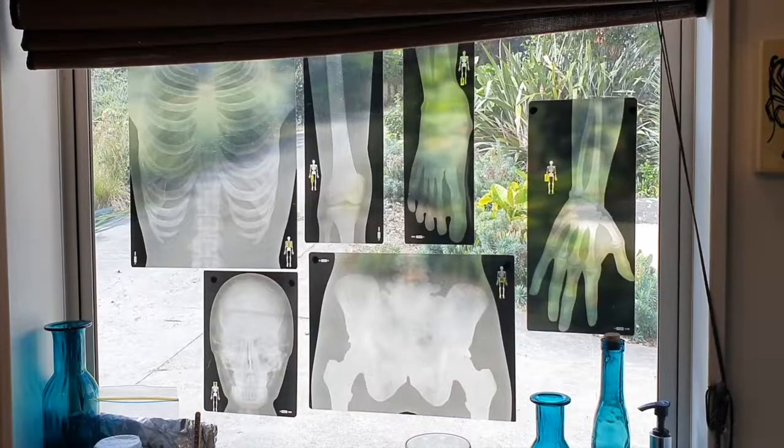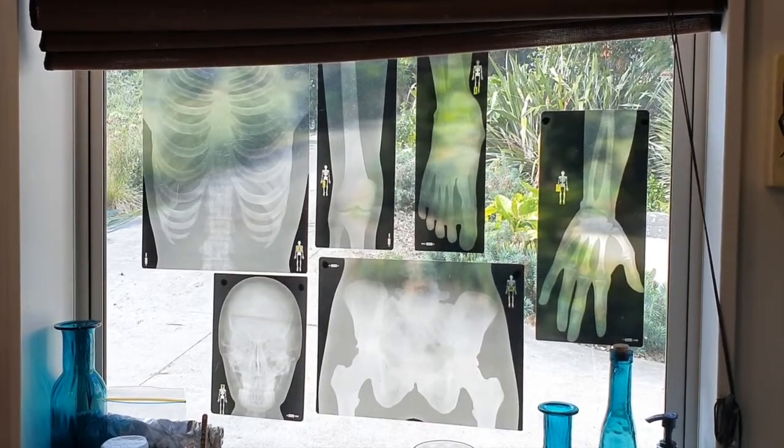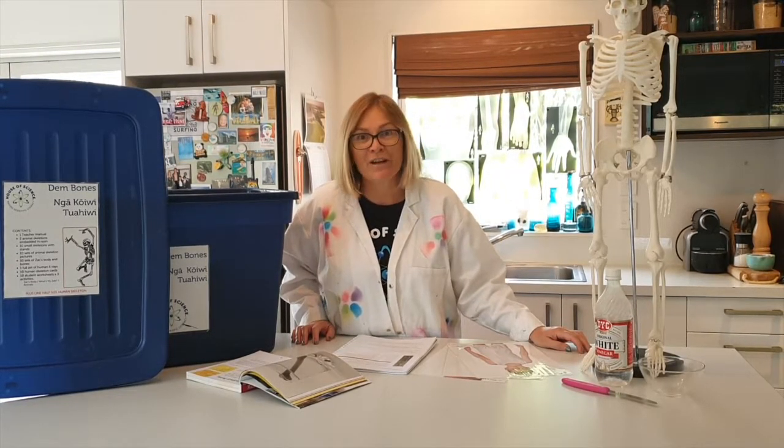Imagine what we would be like if we had no bones. Behind me you will see some examples of x-rays that you will find in the kit as well. An x-ray is designed to help us see right down to our bones, and that way you can tell if you've had any fractures or breaks.